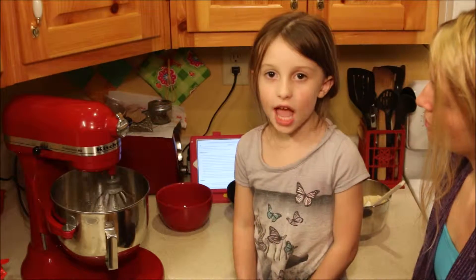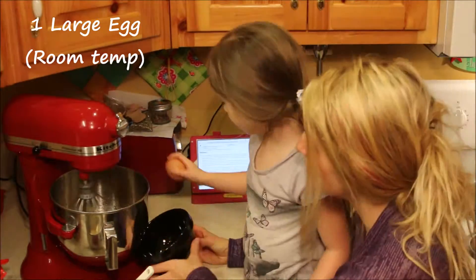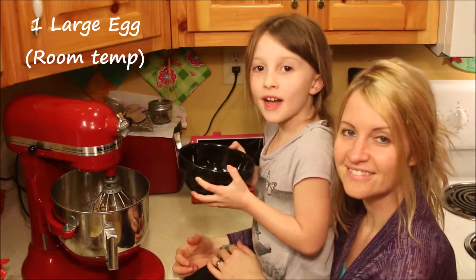Beat together with everything. I can do it! We're going to put the eggs in the beater.